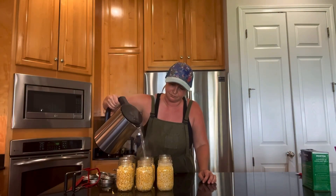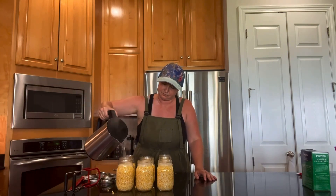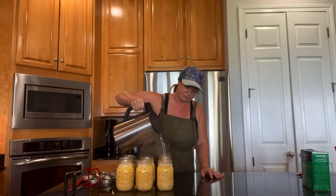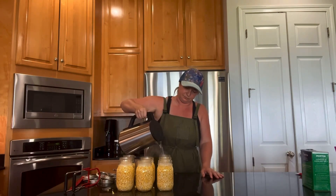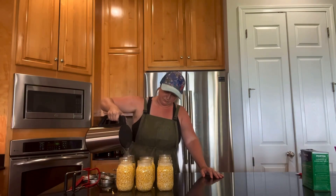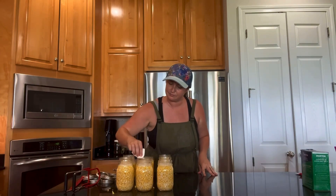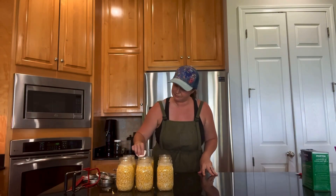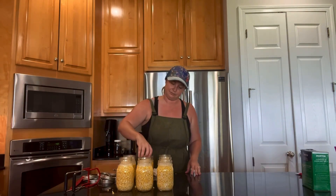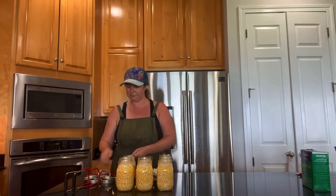Now we just fill with water leaving about a half an inch of headspace. Now I'm wiping down all the rims of the jars, which is a really important step, but I forgot to get the air bubbles out of the jar so I'll have to go back and do that in a little bit.